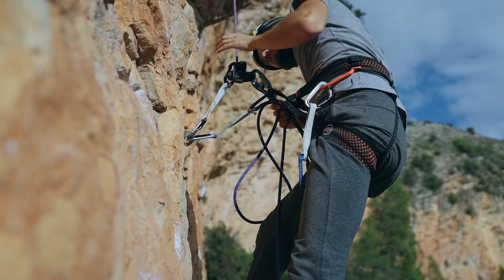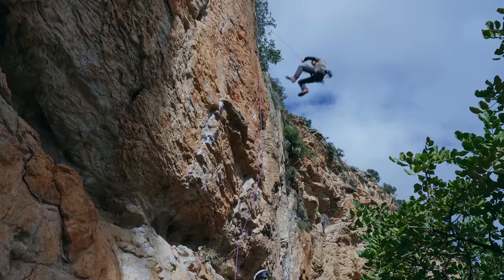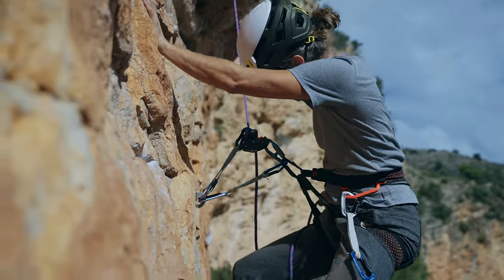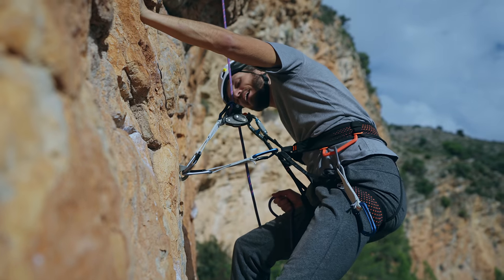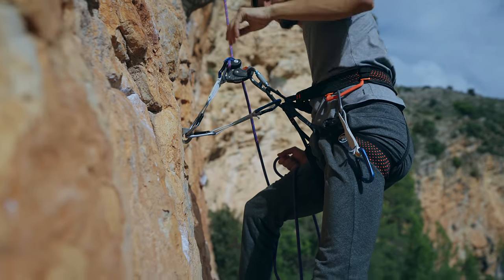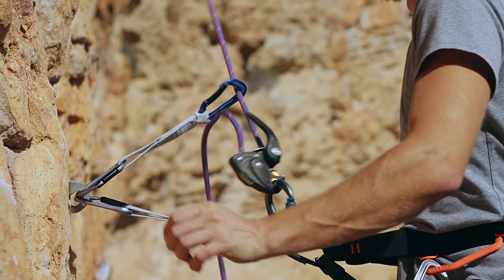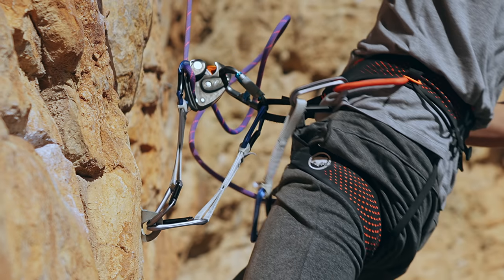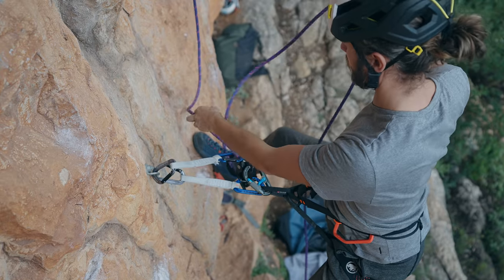In the first few attempts the rope got pinched between the Grigri and the quickdraw, and in some cases even wrapping around the Grigri's handle - which you definitely don't want to happen. So the climber was saved by the rope getting trapped in those early attempts.